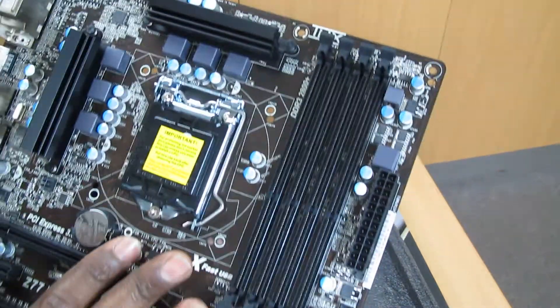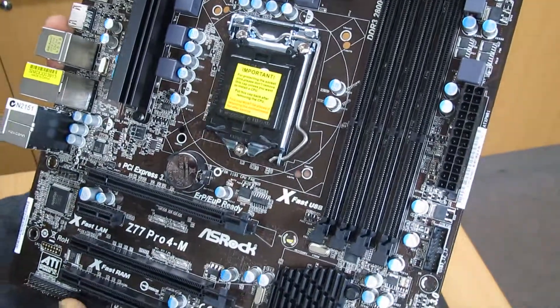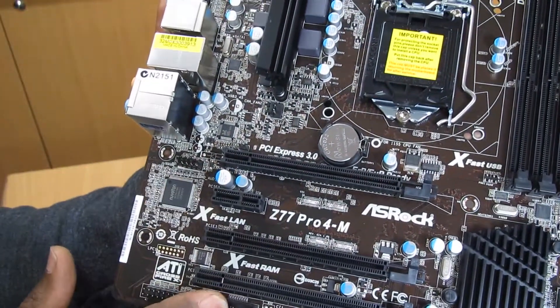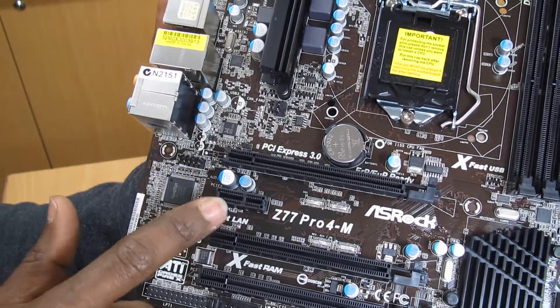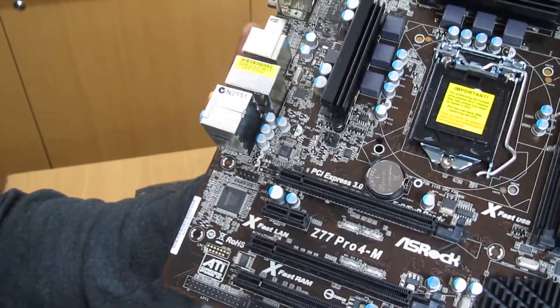If you use an Ivy Bridge i7 CPU processor, then you take advantage of PCI Express 3. We have four PCI Express slots — one PCI Express 3 running in x16 mode, one PCI Express 1, and two PCI Express 2 slots.